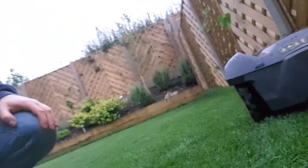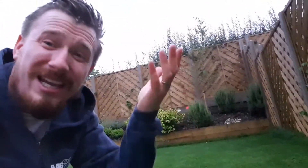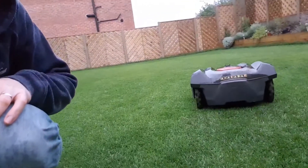I think it's a great idea to actually have a look and see what he's up to. Still happy mowing, and he's throwing it down. Pretty good, eh?